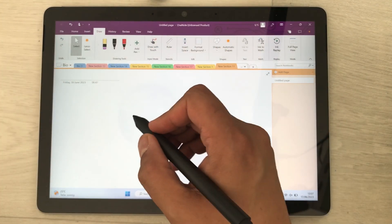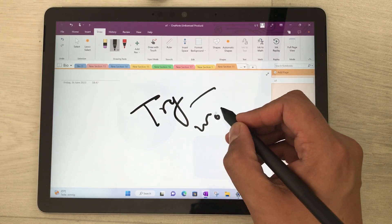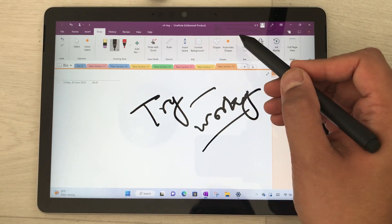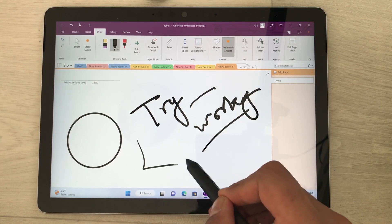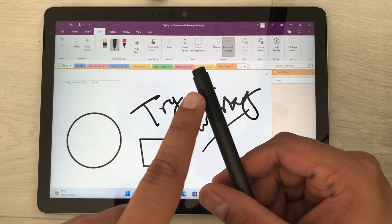Everything is done. I will open Microsoft OneNote to try using the pen. Here in OneNote I will try to write, and you can see it is working perfectly fine. I also try drawing different shapes — the automatic shapes are also working perfectly fine.